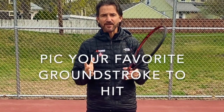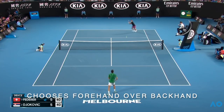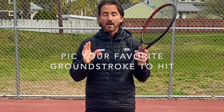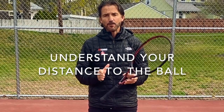Also very important: pick your favorite shot to hit. Ninety-nine percent of people like to hit their forehand when they get a high sitter, but every now and then you find somebody more comfortable hitting a backhand. So even though most people love the forehand in that situation, understand what your favorite shot is in that moment and hit that shot.